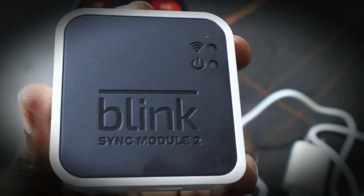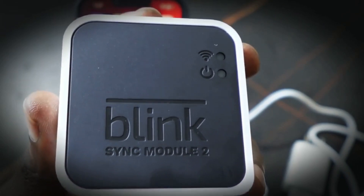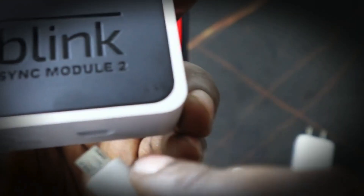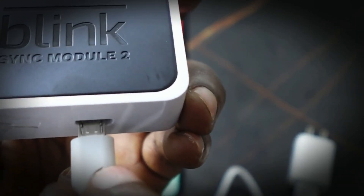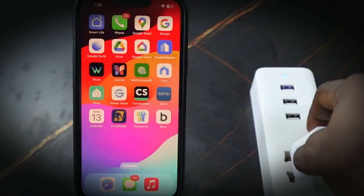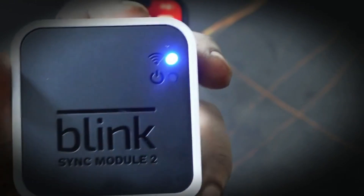We're going to be setting this up and connecting it to Wi-Fi using the Blink app. First, plug it in. You can see it has received power — you can see the blue light.